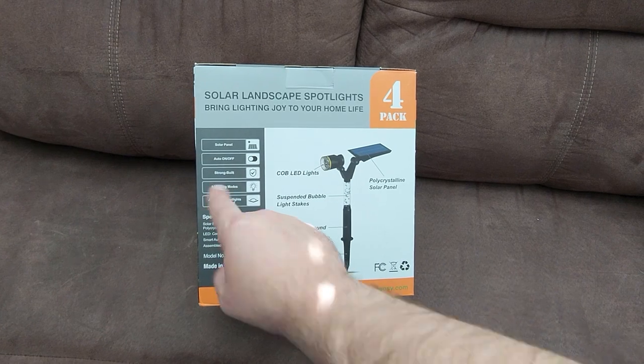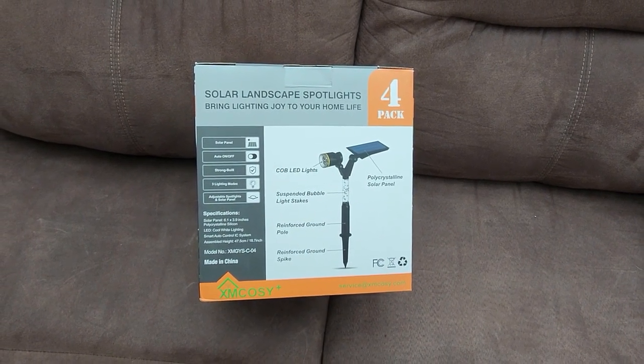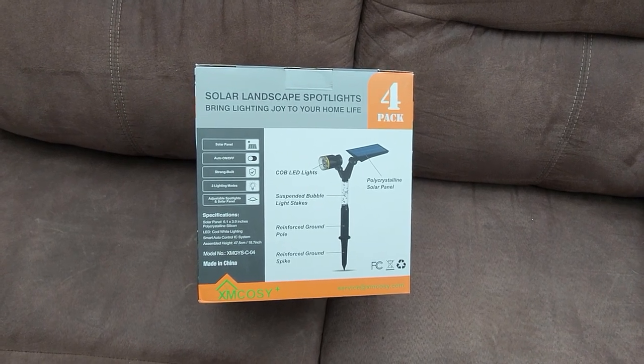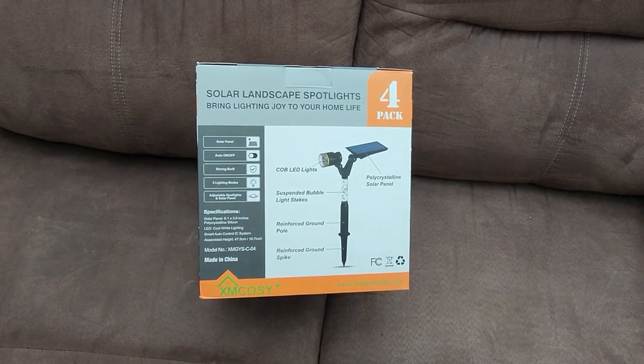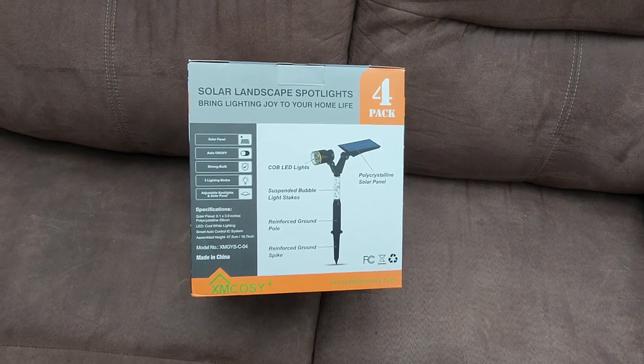It also comes with three different light modes, so we'll see what that means once we get them all hooked up tonight. Just like any other solar-powered item, you have to charge them in the sun for a good eight hours. It's early in the day right now, so I'm going to get them out of the box, take a look, set them up in the sun, and after eight hours when it gets a little darker tonight we'll set them up in the garden and see how they look.